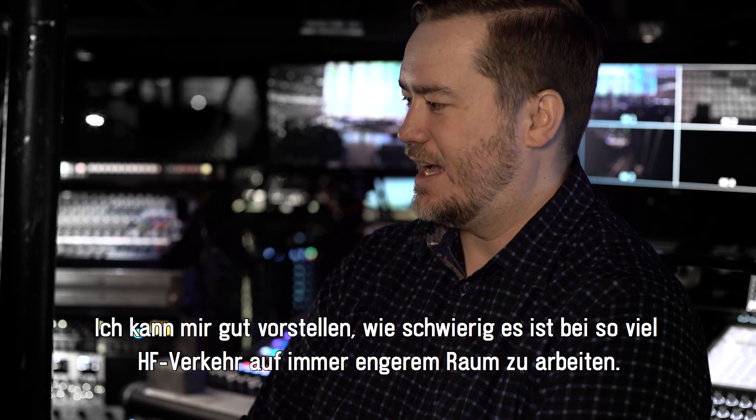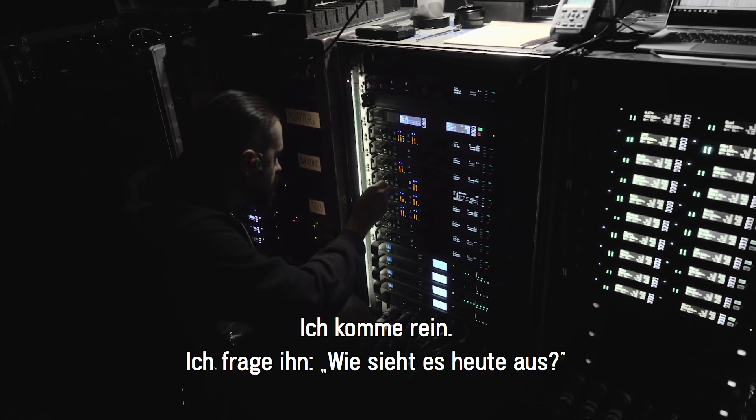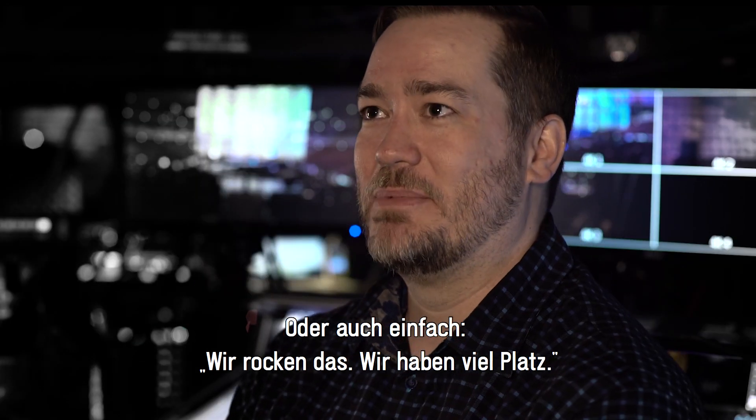I never know what he goes through. I walk in and ask him, 'Hey, how are the numbers today?' And he'll be like, 'Well, okay' or just 'Ready to rock — wide open.'